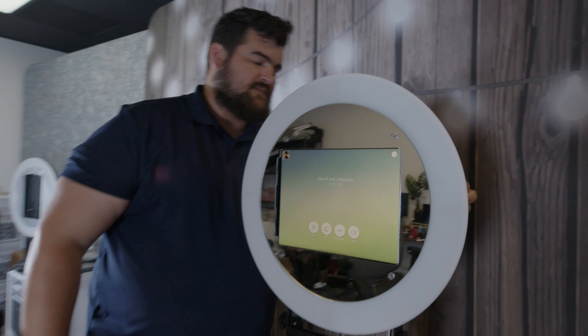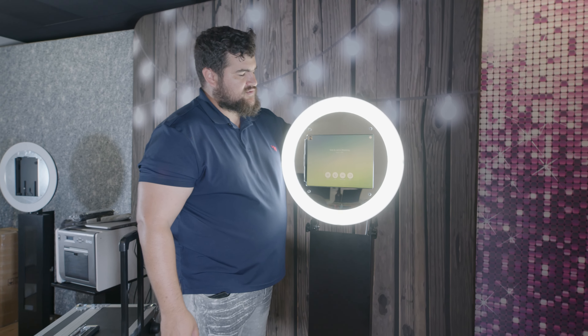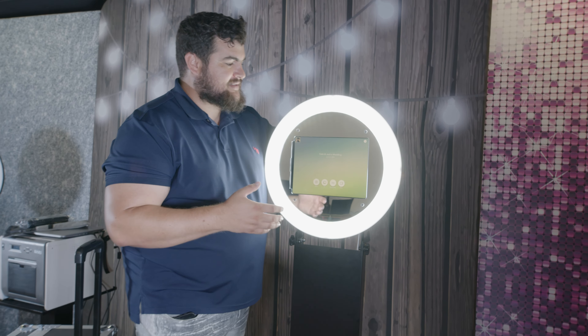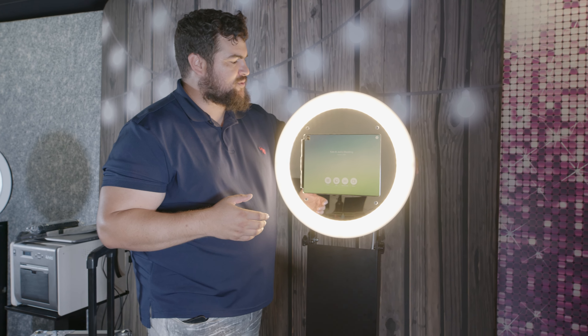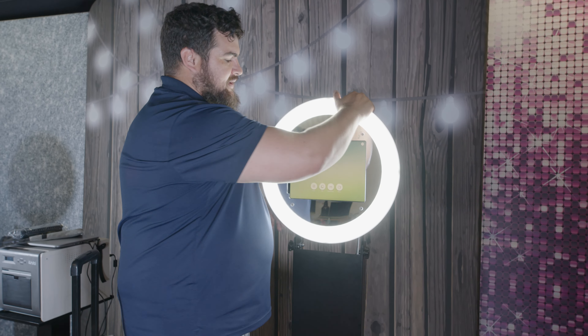The light has a brightness dimmer — you can go up and down — super bright, enough light to make a great photo. And there's also, just like the regular Deluxe Booth, a color temperature button.